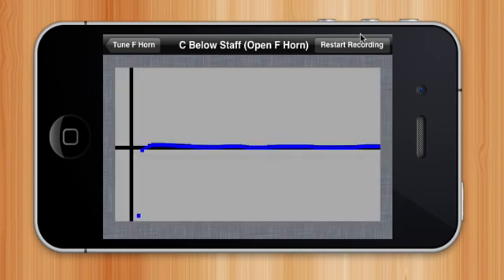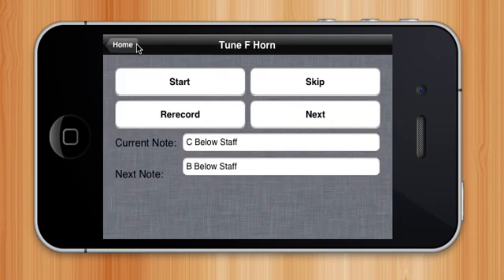It shows me that I'm mostly in tune again. I could restart the recording, go back and re-record it from here, or I could click the next note and record a B. Thank you for watching.